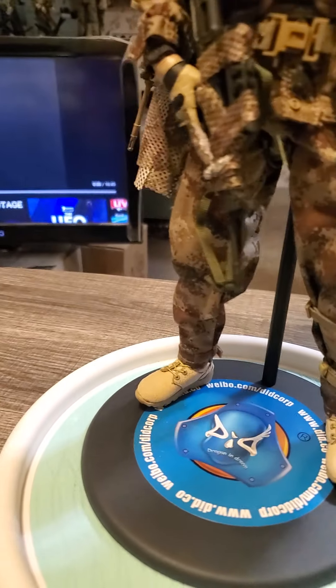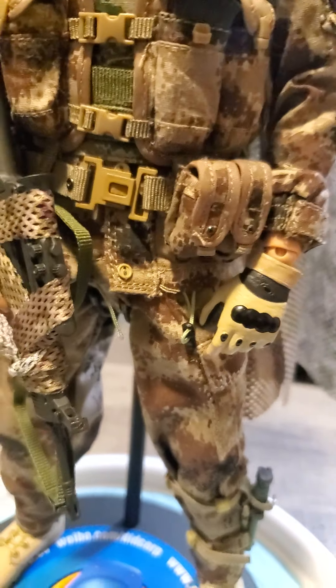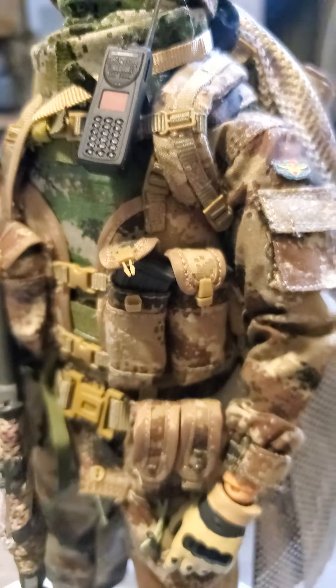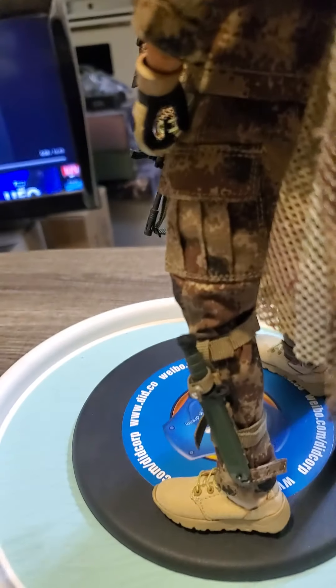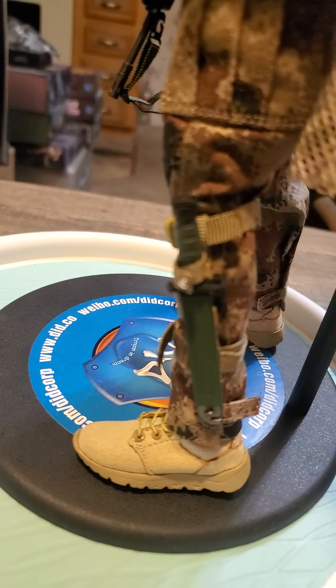He had knee pads but I kind of broke them when I put them on — I put them on a little wrong. He's got his vest, he's got the neck protection, and he's got a gator to cover his face. There's also a knife down there at the bottom.